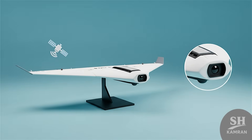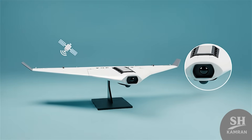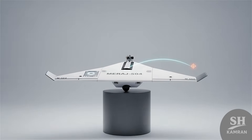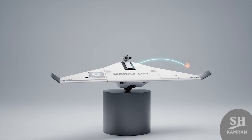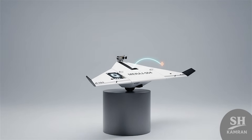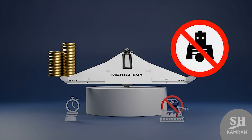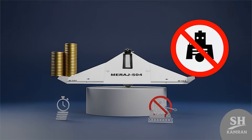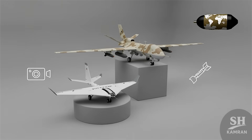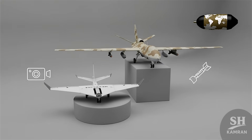Merage 504 still lacks public detail about its exact guidance technology, but it likely uses simple GPS navigation combined with an onboard camera. The operator receives a live feed and steers it directly into the target, reducing error and increasing accuracy. Iranian experts describe Merage as a symbol of local self-sufficiency — its design is fully domestic, production is faster and cheaper than foreign models despite sanctions, ensuring Iran can keep building regardless of outside pressure.